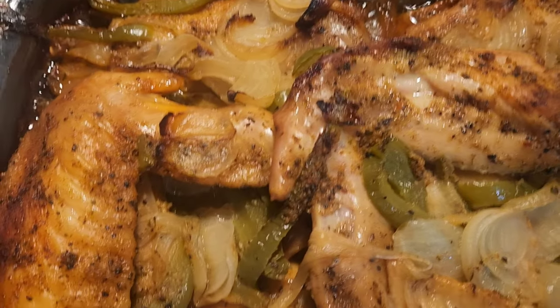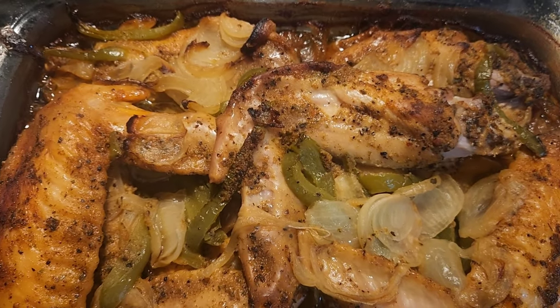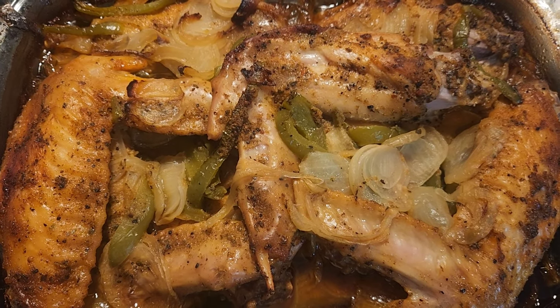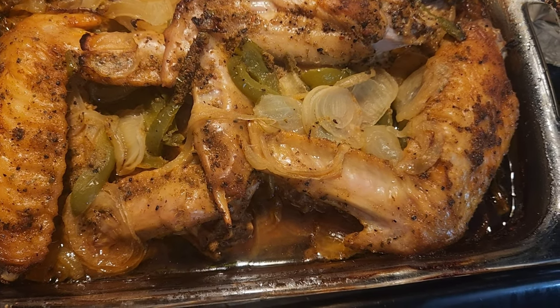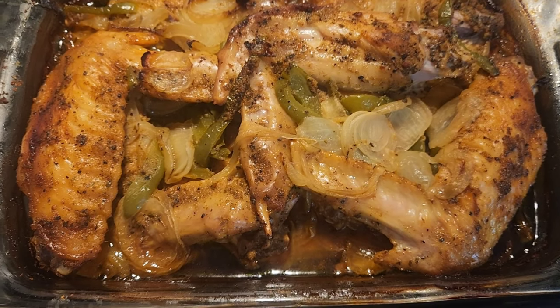There you have it — this is one of my renditions on making turkey wings. I do have another way that I do it too, where I put cream of chicken soup and all of that, but I didn't do that this time. This is one way that I do it.